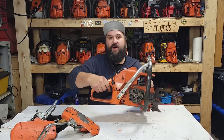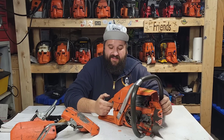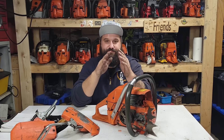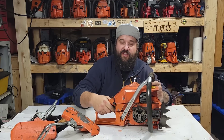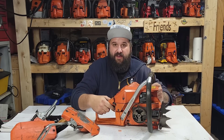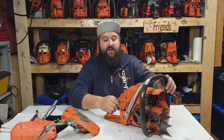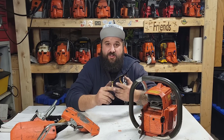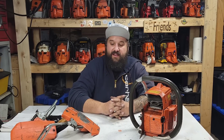You guys know I changed the trigger assembly in the last video by just swapping the tank. I had tried polishing and smoothing the parts, but for every reason the trigger on the old tank was catching — not all the time, but every hundredth time you pull the trigger the saw would just pin, and you'd either have to shut it down or sometimes the trigger would come back. Can't live life like that.